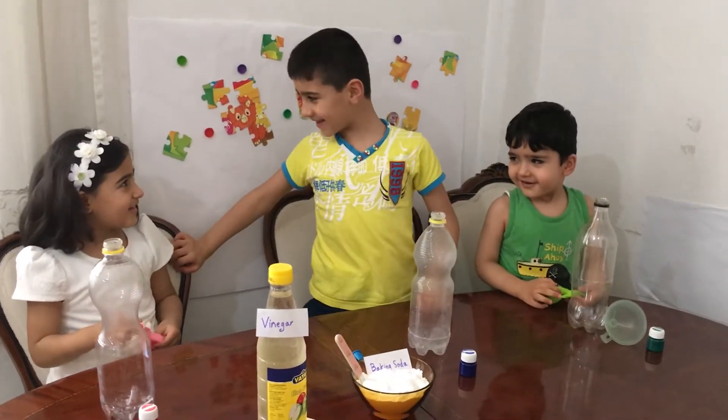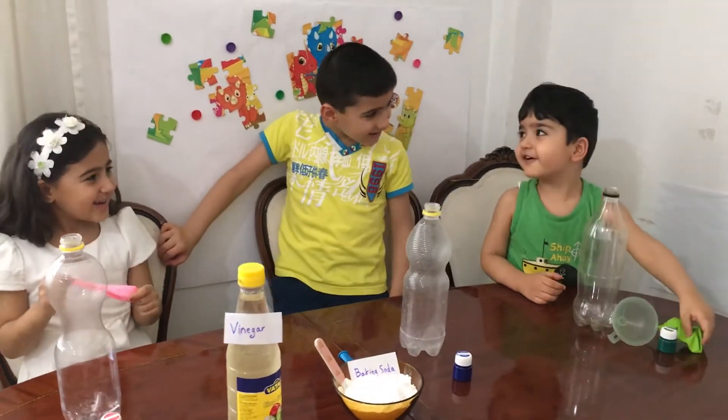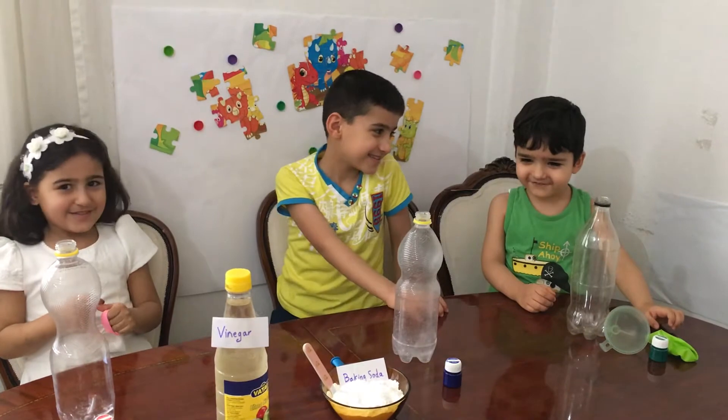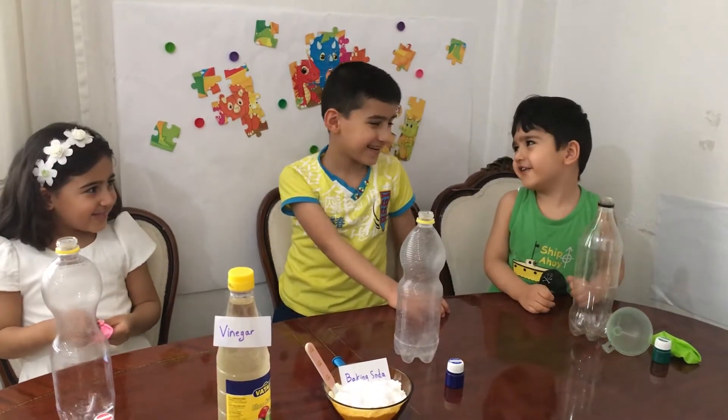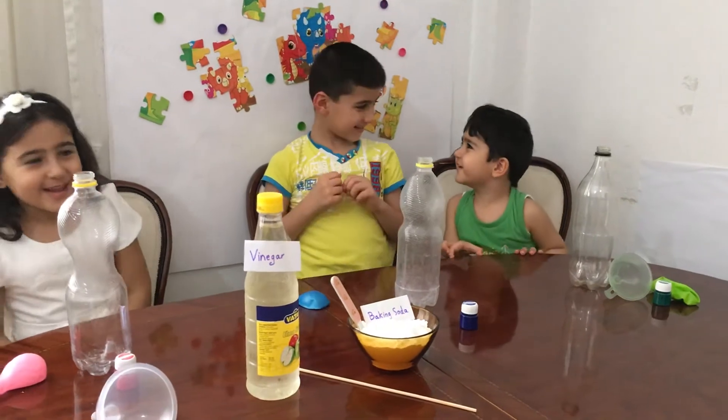Dima, what do you want to say? It sounds like fun. I know, let's go. What do you want to say? It's going to be fun. Yeah, let's go! Let's go!